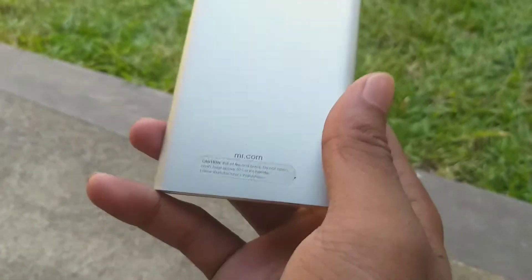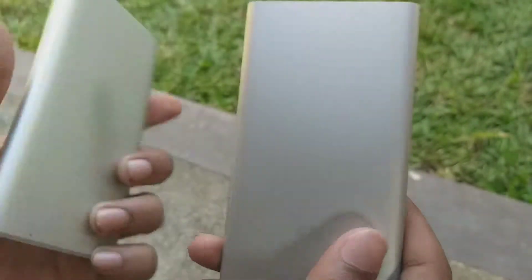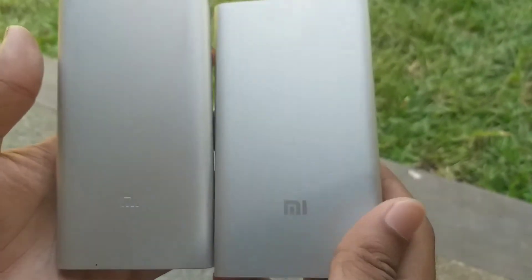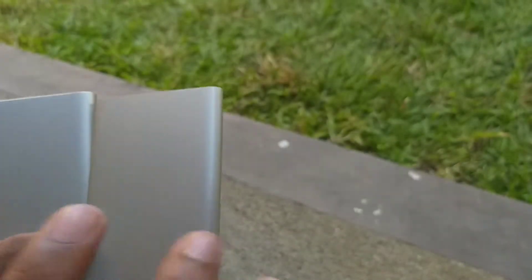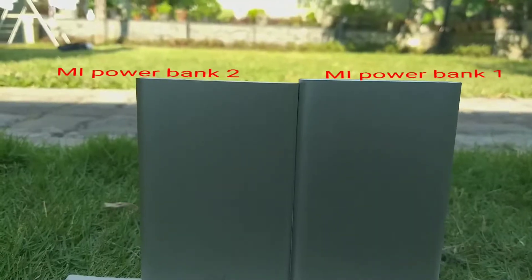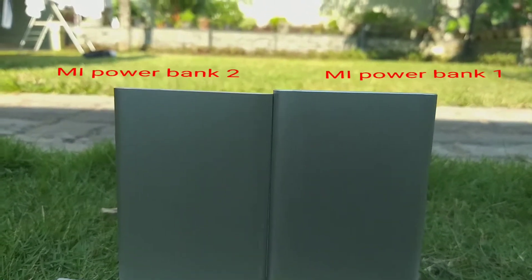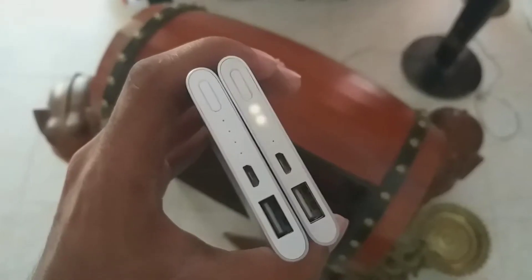But in the previous one, you can see that's a sticker. When you take these two into your hands, you will see no difference. But when you look at the height, you can see the difference clearly — Mi Powerbank 2 on the left side and Mi Powerbank 1 on the right side. You can see the clear difference; it's a large difference between the two.